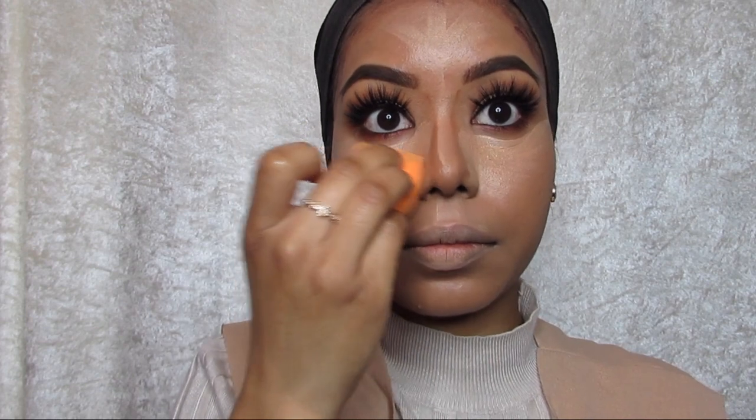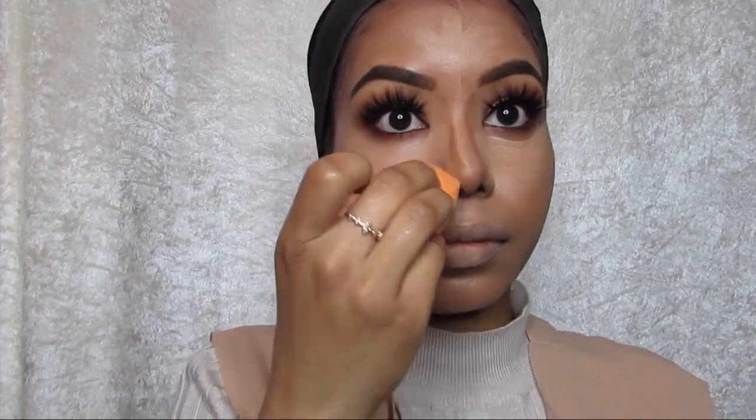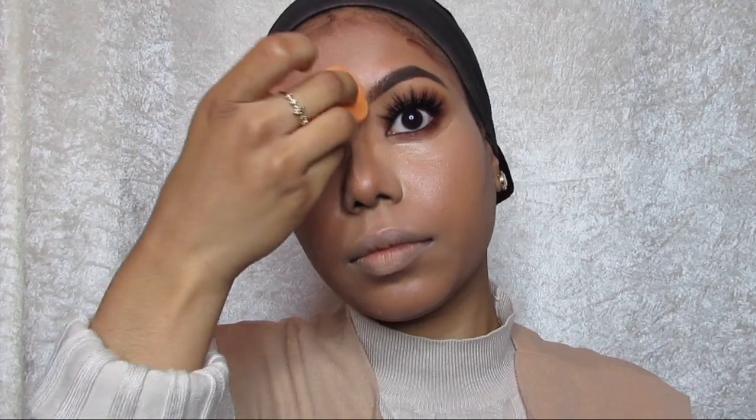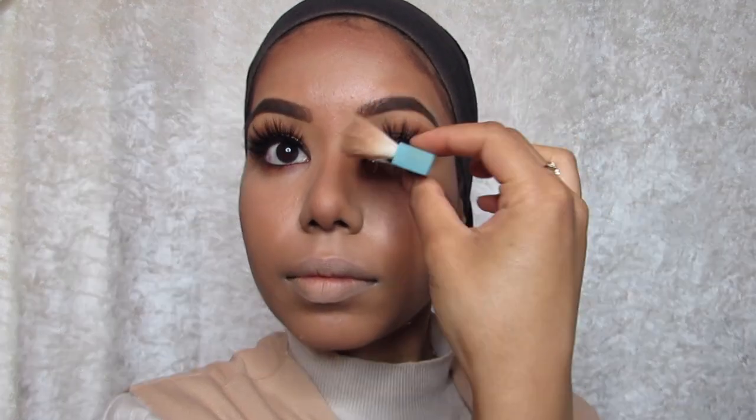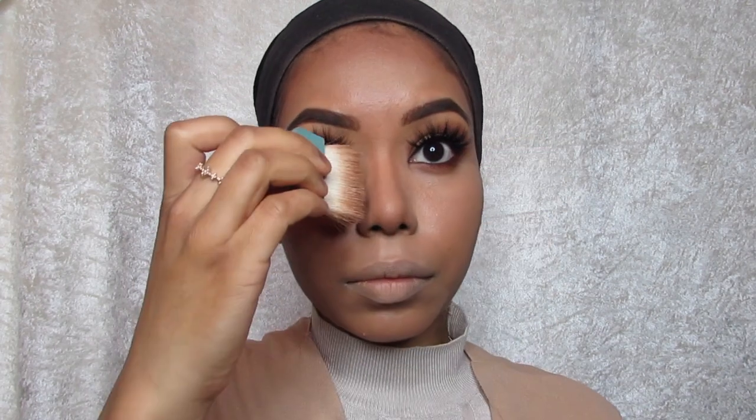I'm going to use a dampened beauty sponge around the highlighted areas and just blend everything in. Then I'm going to set it with the Hoola bronzer by Benefit. I've blended out the contour and now I'm going to use the brush that comes with it and set all the contour areas.